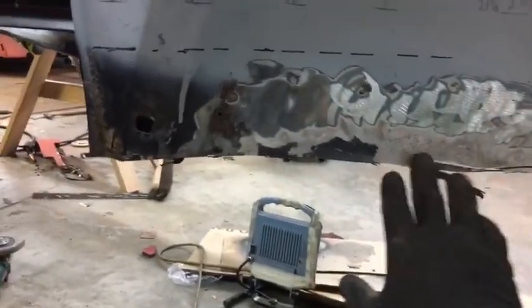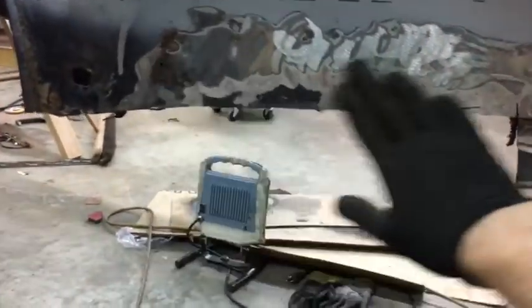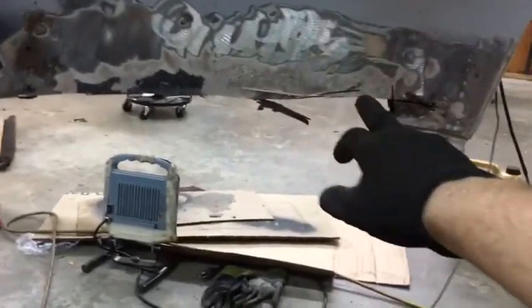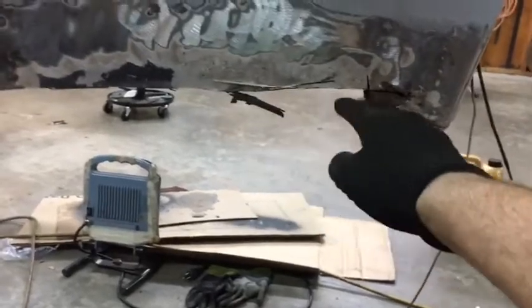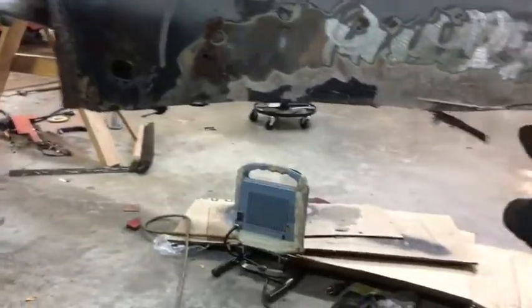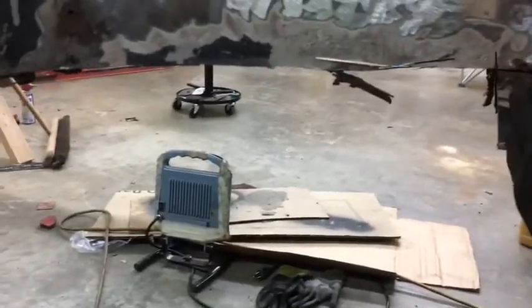Over here on this side, the previous owner — due to some rust — had come in and put a fiberglass patch over all this right here. What I've done is started on the inside and made a cut right at the top of the heater channel, just making a baseline all the way down through here. This is where your firewall is on the inside — that's where the heater channel butts up to the front. We'll get in there, get all this stuff ground out up here in the front, get some pieces welded in, and get all that done.